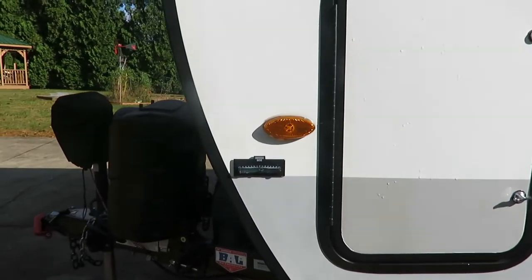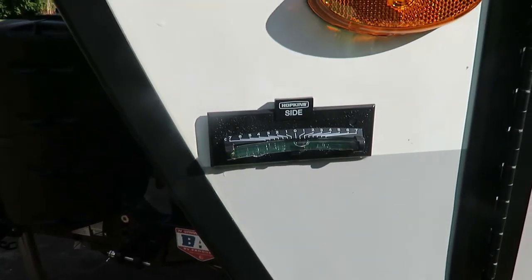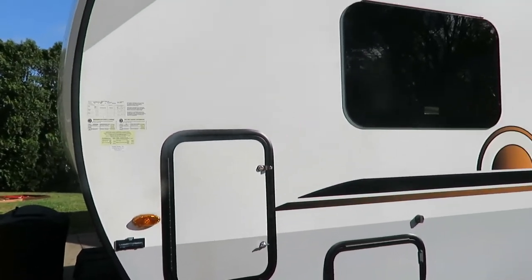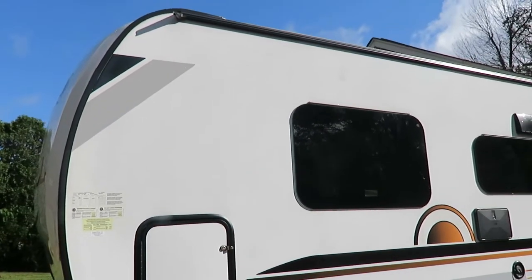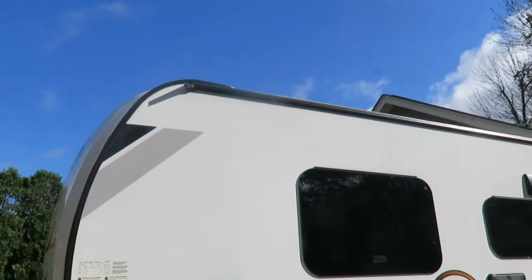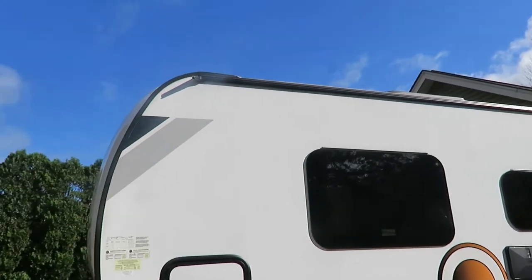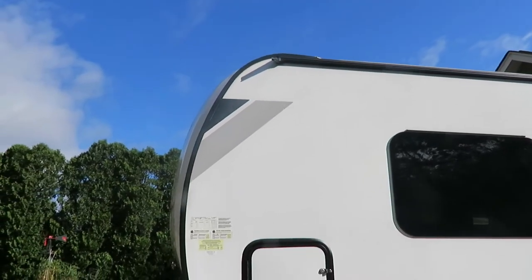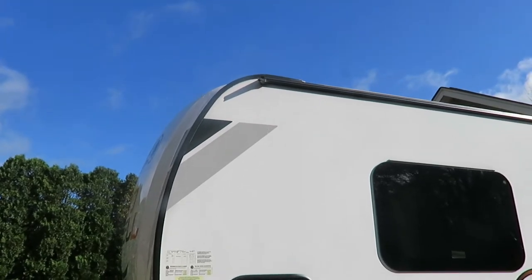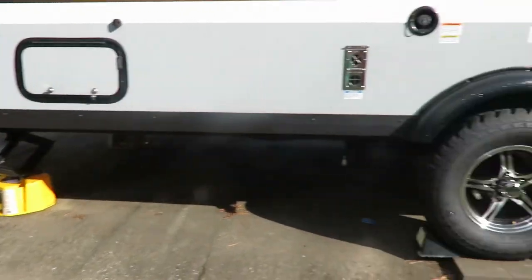One thing I do when storing this for the winter is I actually make it a little bit unlevel. You can do this one of two ways — lean it back or lean it forward. I lean mine forward just slightly, and that's to let the gutter drain completely. You don't want water to sit right in the middle of that gutter and freeze, so leaning it forward allows water to drain off the roof and drip off the front end.